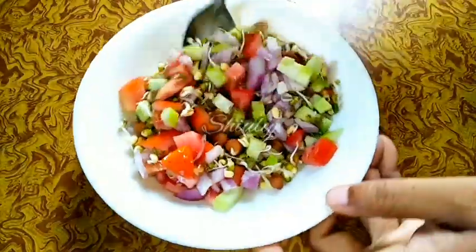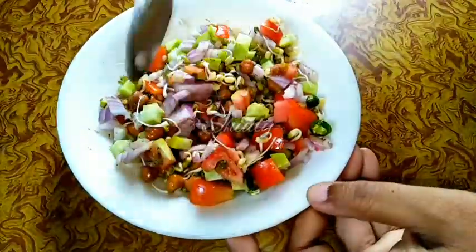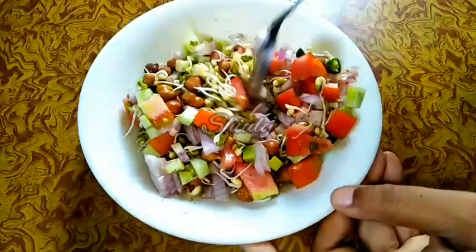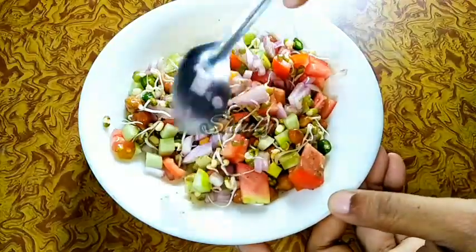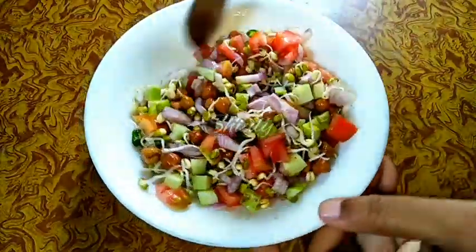Now we have to mix them all together very nicely and our protein salad is ready. It's very healthy for your diet and very tasty also. You may add some fresh coriander leaves if available, but I didn't have them so I skipped them.